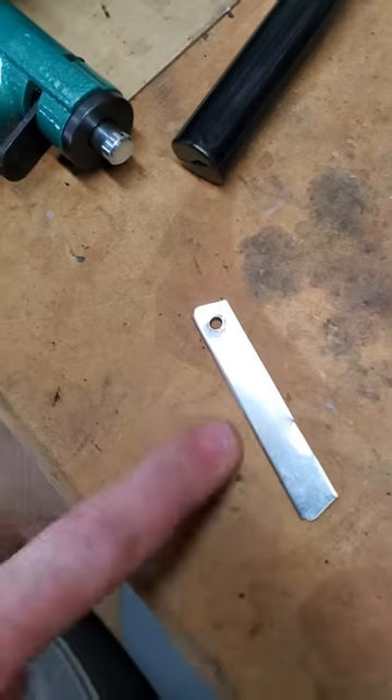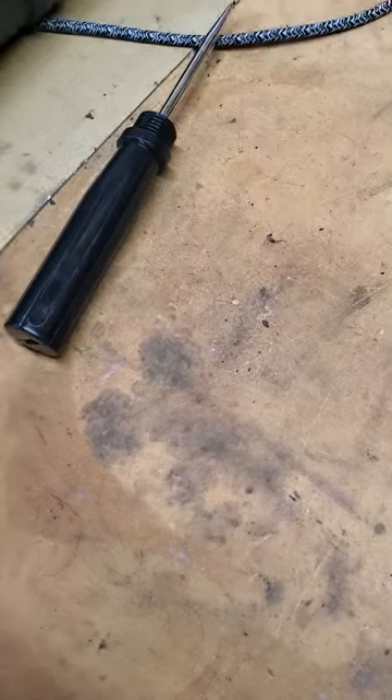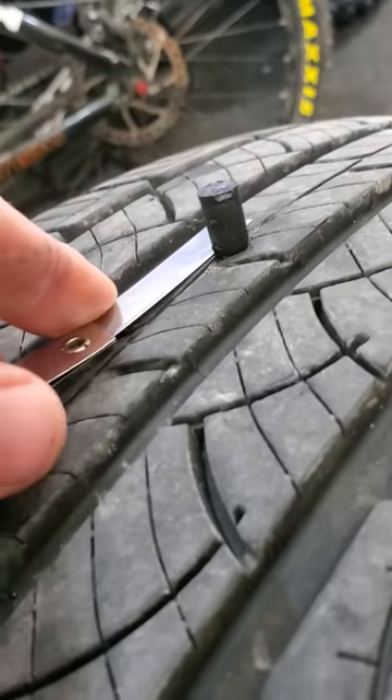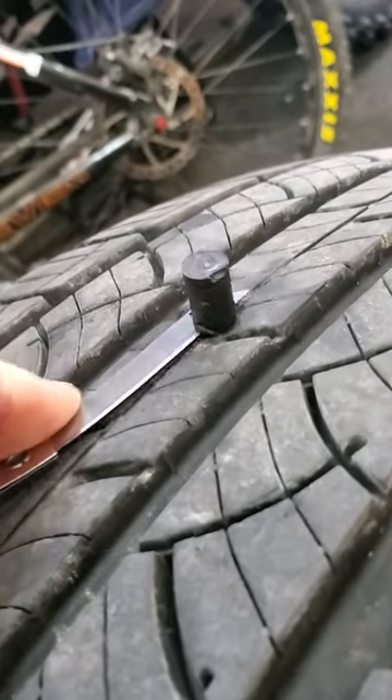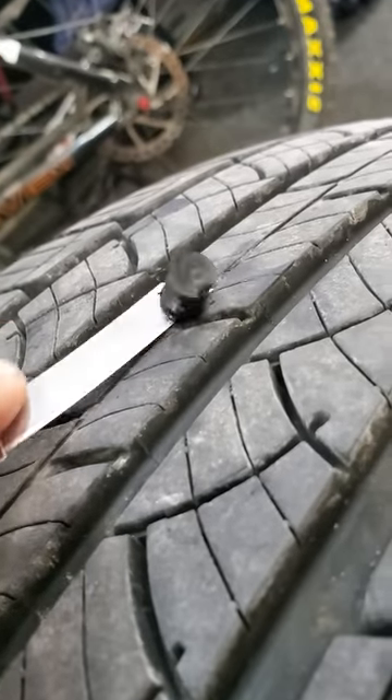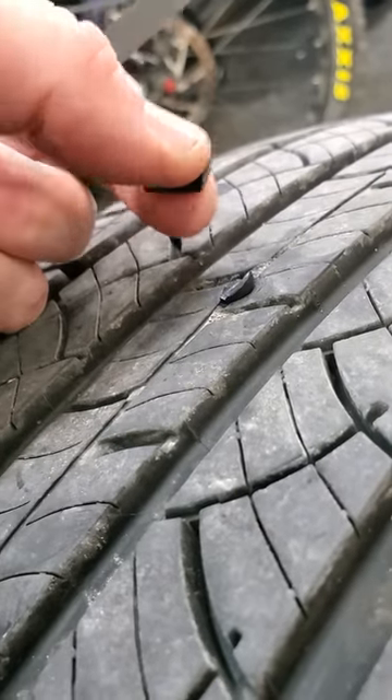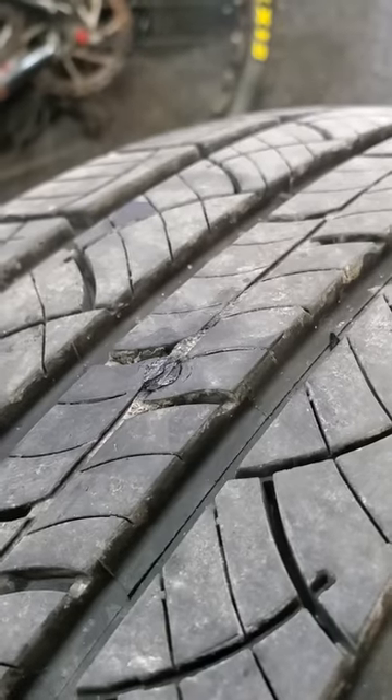Now grab this little knife that comes in the kit — it's very sharp. Just flush-cut the plug: stick the blade right up against the tire and do a nice flush cut. This is kind of hard to do while holding a phone, so let me get a better cut. There we go — decently flush.